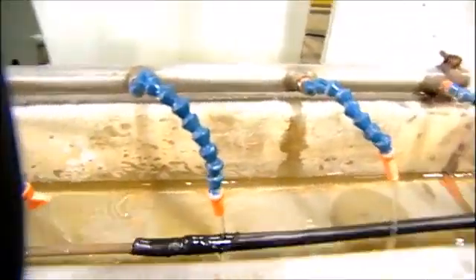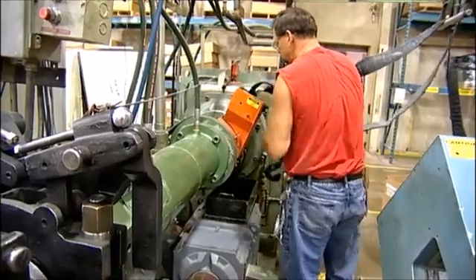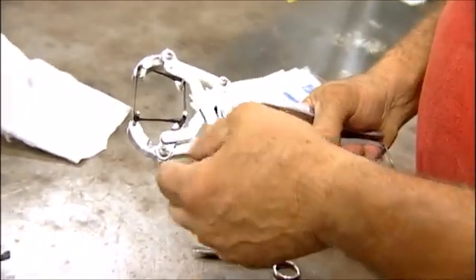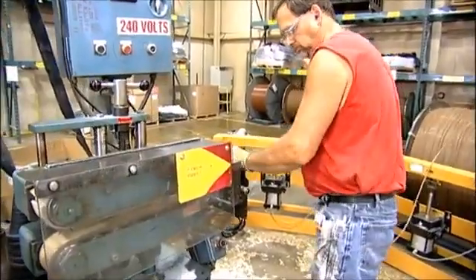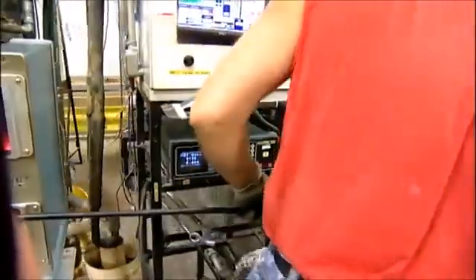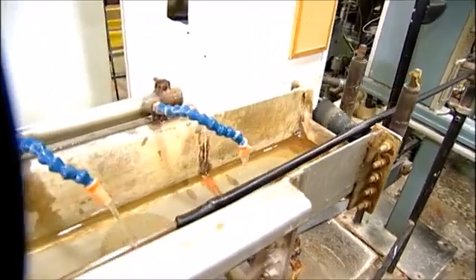Manufacturing of the actual hose begins with the inner tube. The specified compound for the inner tube is loaded into the extruder. A test run is made so that material quality and tube thickness can be checked. When the specifications are met, actual inner tube production takes place. The mandrel is loaded, and the inner tube extrusion is then immediately applied over the mandrel. The inner tube is then prepped for the reinforcement stages.